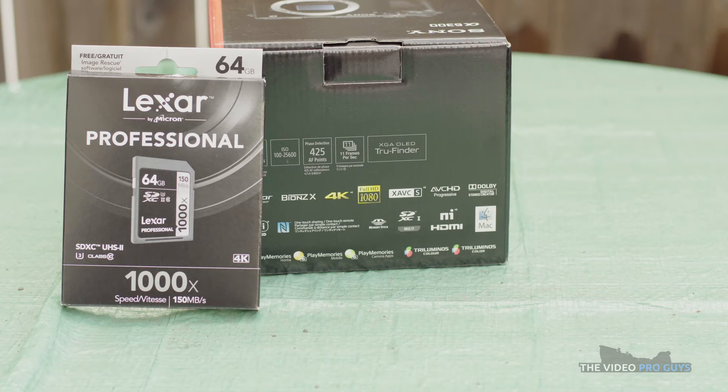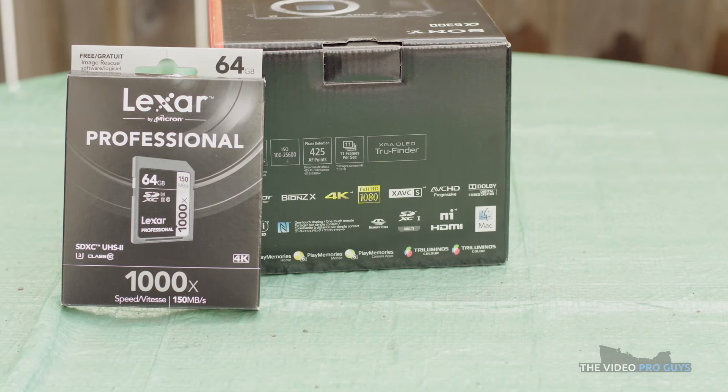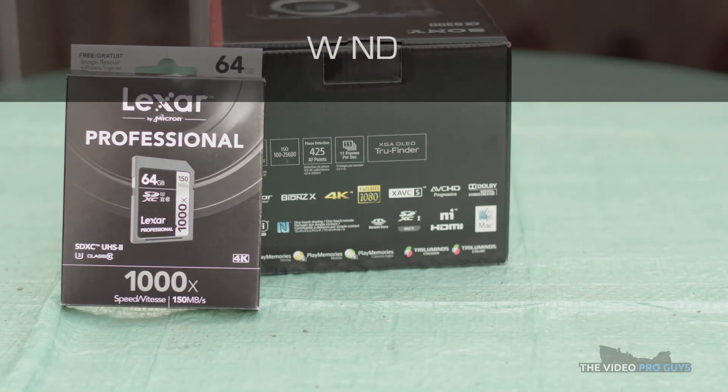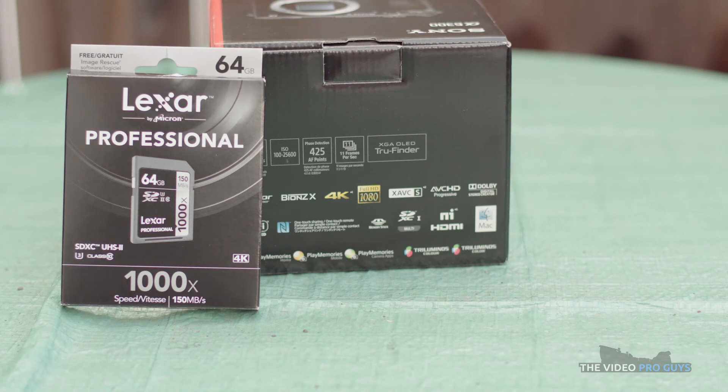This is all shot in 4K to maximize information and details in the image. And now this one is the one with the filter. We can see the custom white balance did a pretty good job to correct the color cast — this is a totally usable shot color-wise. As for sharpness, it appears to have a similar sharpness to the shot without the ND filter.